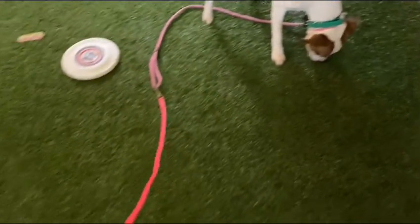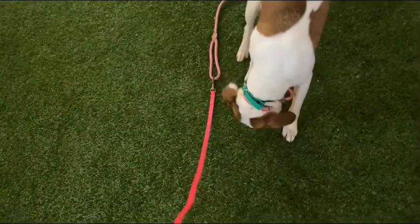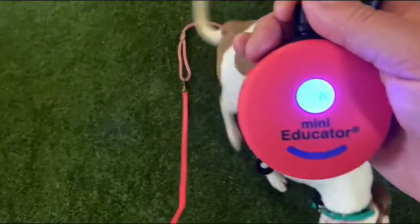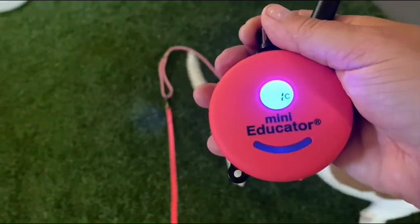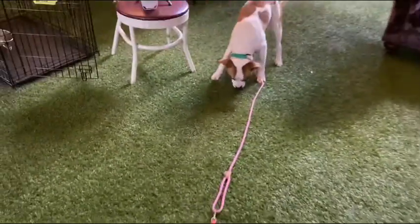I'm starting him at level one, I have a longer line and I'm just going to let him kind of do whatever. Got it at one — let me change the sound on this and put it up to medium. I've got the sound box on, so it's going to beep every time I push the button so you'll know when I'm pushing it.